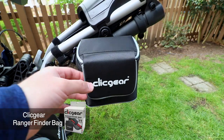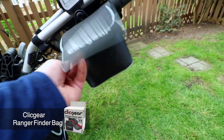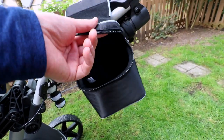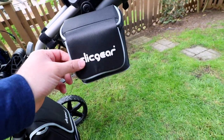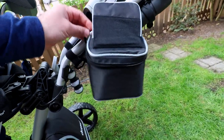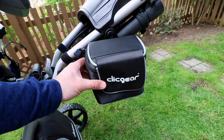I've removed the brush and installed the ClickGear rangefinder case or valuables case. This is quite spacious inside, so you can store your wallet, your keys, your rangefinder, or a couple of other different valuables. It will actually stay magnetically closed so it's easily accessible, or you can use the actual zipper that's included so that nothing falls out by accident. It's a super nice handy accessory to have.